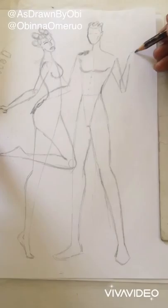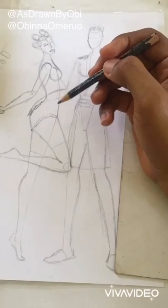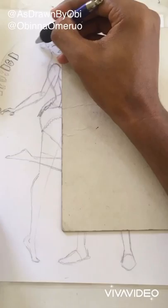Step one is using your HB pencil to create a foundation. You want to have an idea of where everything is going to be so that you don't make mistakes, and even if you do, you can use your eraser to make those changes. I also use my cardboard pad to protect the sheet from being smudged while I draw.